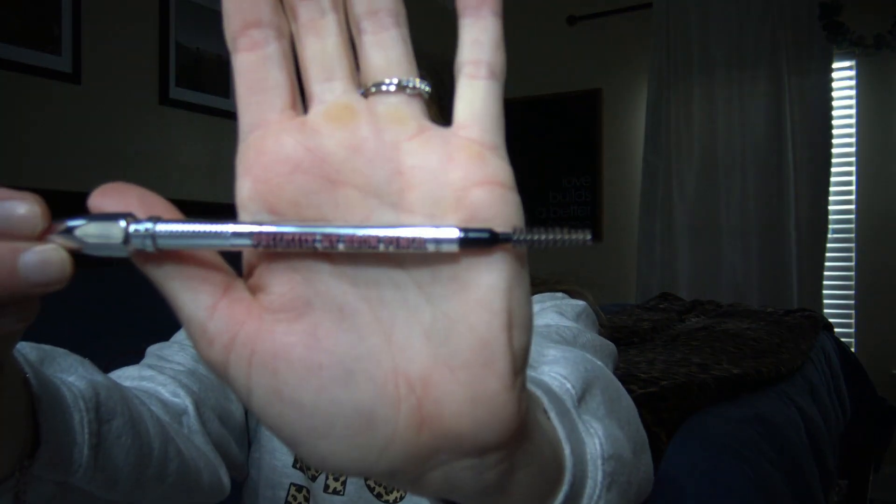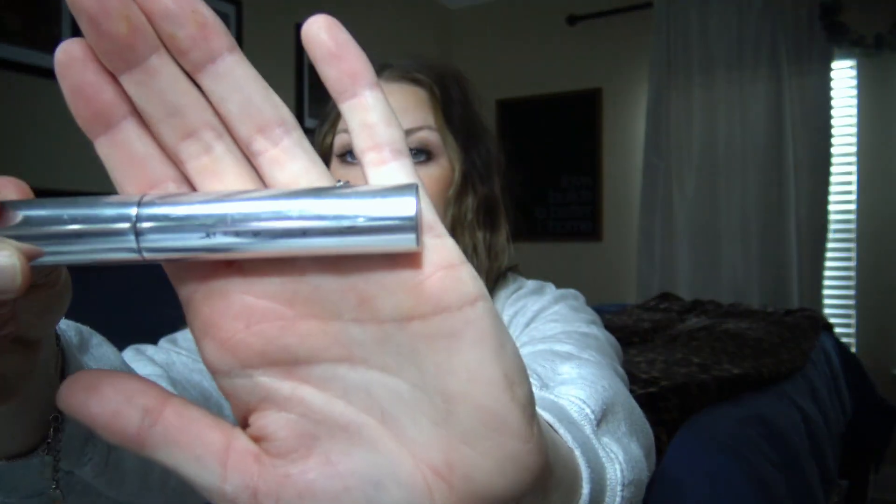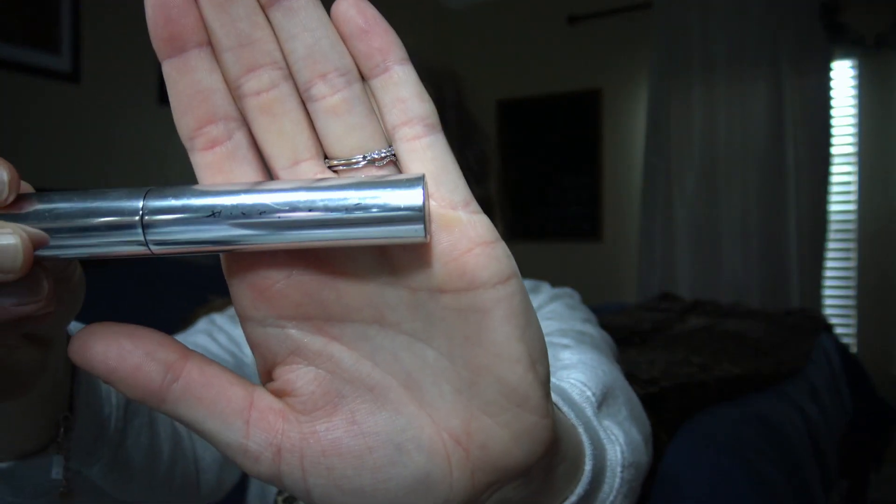I basically only use like two products and that is literally it. I use the Precisely My Brow Pencil in the shade 3.5, and then I will go in with a brow gel. The two that I absolutely love: the first one is from Anastasia Beverly Hills — it is just the clear brow gel. All of the writing is already coming off of it because I use it so much. The Wow Brow in the shade Neutral Brown.